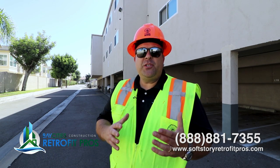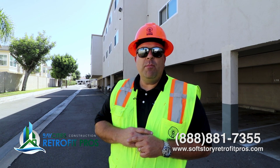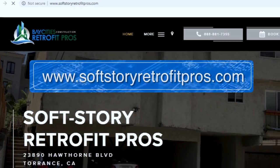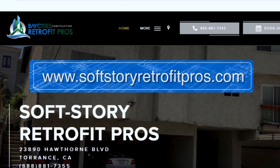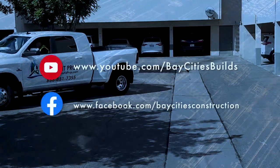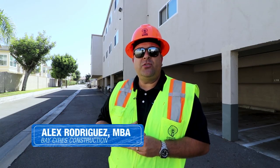I hope you learned as much as we did from opening up this property. It's an important part of the process and it's something that your contractor should do. If you want to learn more about seismic retrofitting, please visit us at www.softwareretrofitpros.com. If you're following us on YouTube, we need to hit a thousand subscribers, so smash that subscribe button. If you're following us on Facebook, obviously like us. We post a show every week on construction-related topics. My name is Alex with Bay Cities Construction — Soft Story Retrofit Pros — reminding you: you don't need a contractor, you need a team of pros.